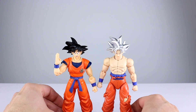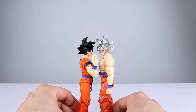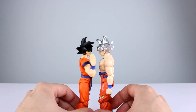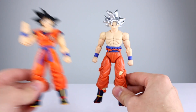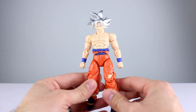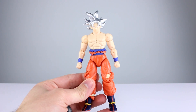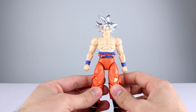He's almost the same size as a S.H.Figuarts figure — almost exactly the same height. I don't remember that being the case last time I looked at any of these, but for those curious they are almost exactly the same height. Obviously some proportioning is different, but they are close enough to intermix. The Dragon Stars line is definitely a much less expensive line, geared more towards the casual collector or kids.